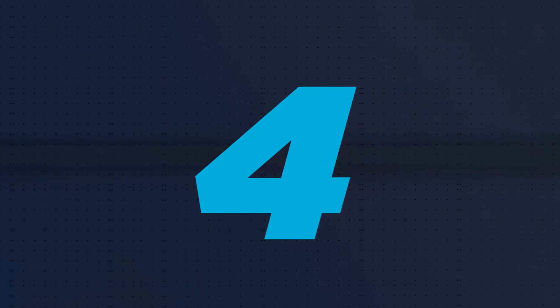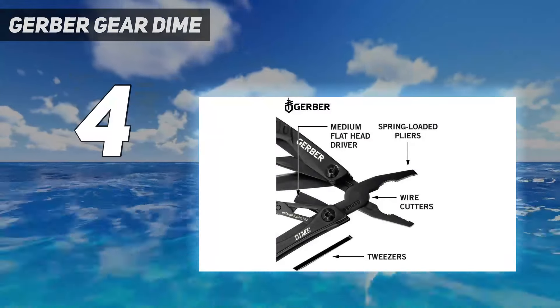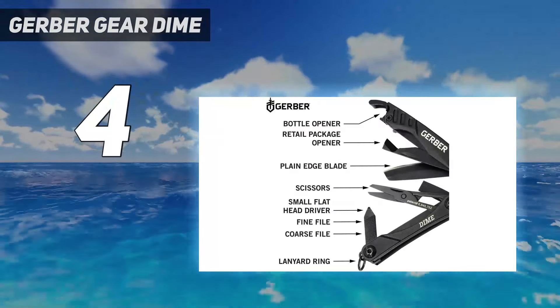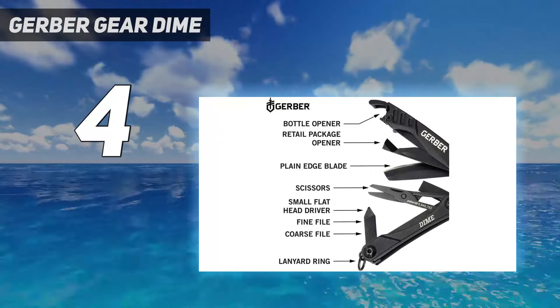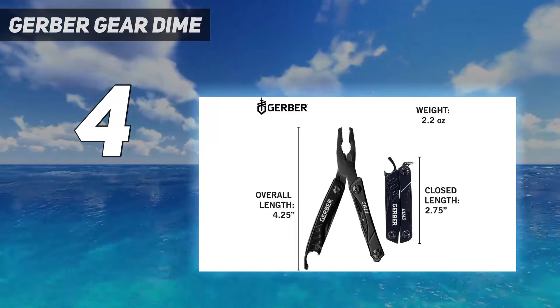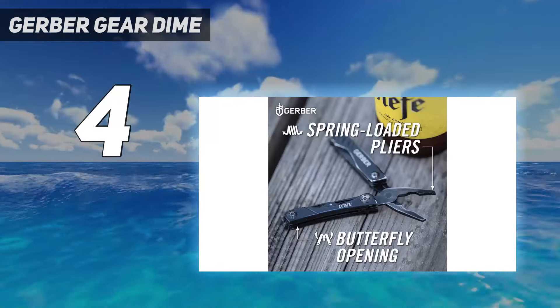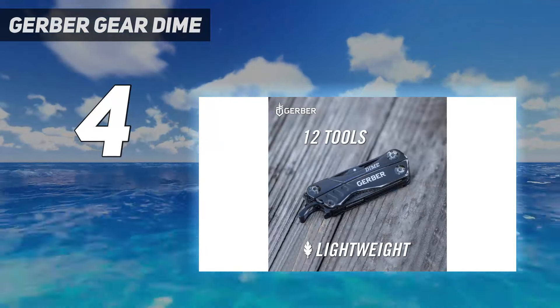Coming in at number 4: the Gerber Gear Dime. The Gerber Gear Dime is smaller than a Bic lighter, yet it's capable and satisfying to use. Designed to attach to a keyring, it contains a great selection of useful tools, including scissors, pliers, a bottle opener, a knife, two screwdrivers, and a clamshell cutter for safely slicing open retail packaging.